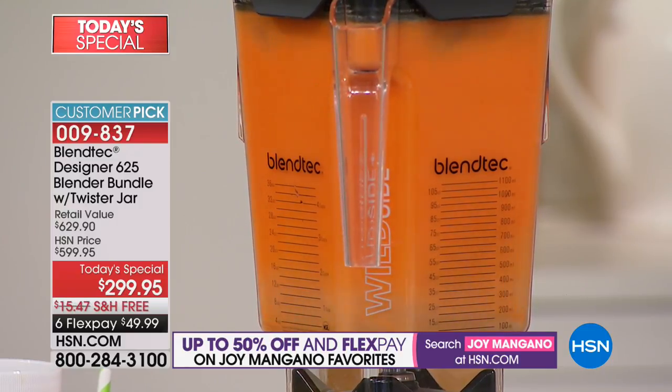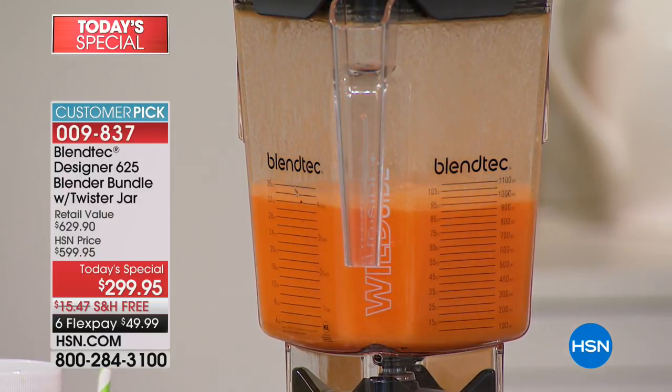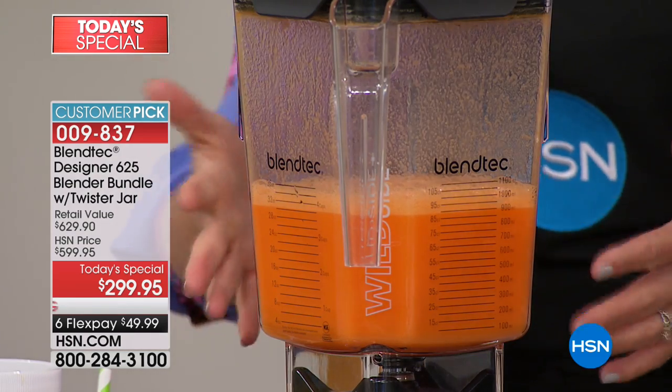Look at how bright and orange that juice is — so vibrant. All that's in there is carrots, pineapple, water, and a little bit of ginger. Right on cue, it automatically stops when it's done. I didn't touch a button, I didn't come over and babysit it.